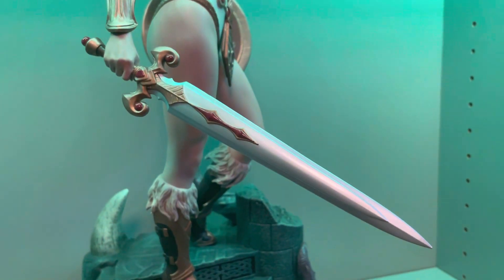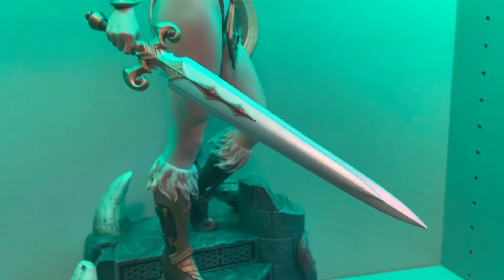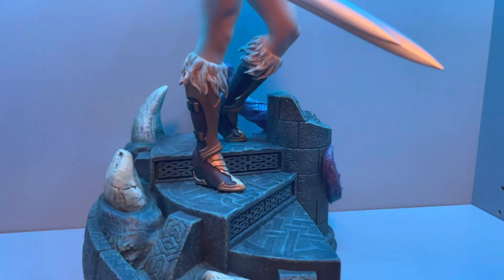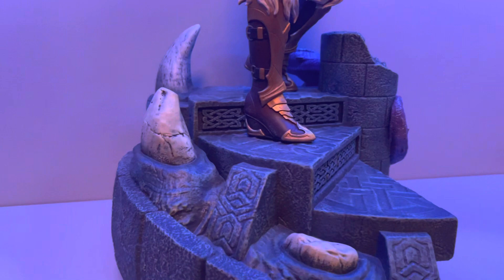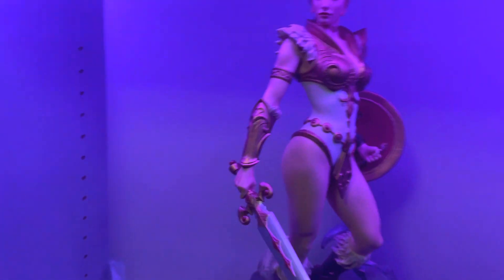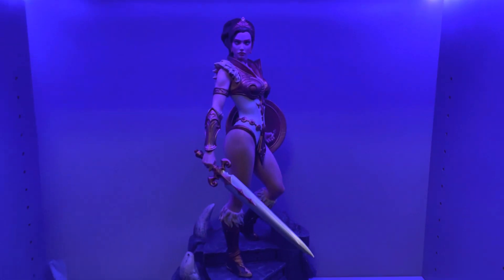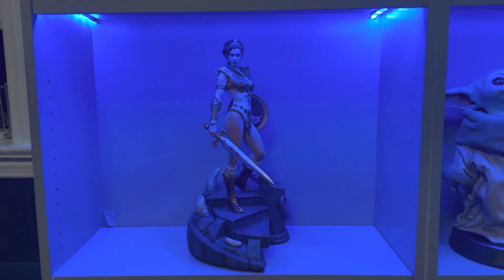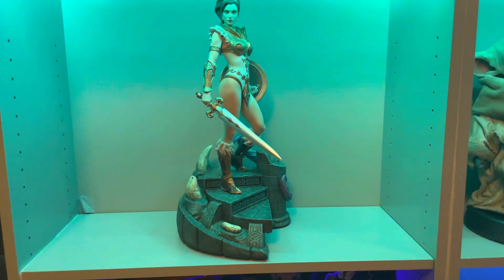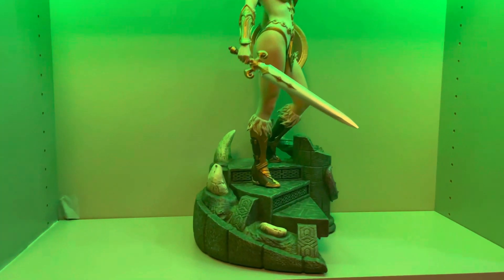Beautiful statue. The sword — it's not like a real metal texture, but it doesn't feel cheap, which is a plus, because sometimes these can feel like really cheap PVC and it really changes the feel of the whole statue. The base is awesome with tentacles and the eye back there. I don't really want to turn it because it took some time to get it centered. She looks good on her own there, but very lonely, so I do want to add the other pieces.